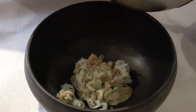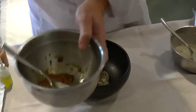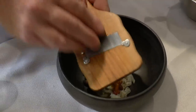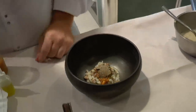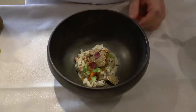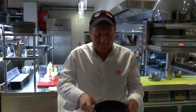On the top we put sea urchin, salami and pickles. We finish with black truffles and, if we want, some small flowers. Enjoy the plate. Thank you.